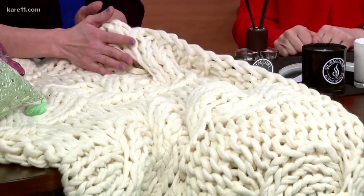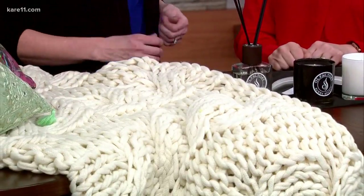I love these blankets so much — they're so soft and comfortable. This one is from Pottery Barn. You can still snuggle with your Netflix even though it's cold outside. Thank you so much, we really appreciate it. You can find all these ideas and more information at care11.com.